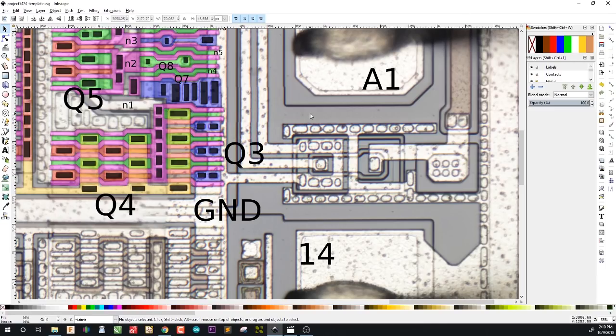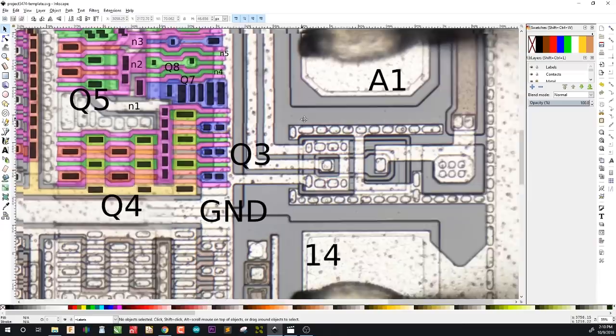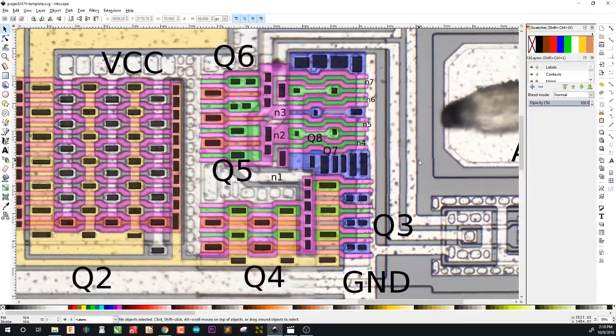I may make another video about maybe a more complex chip, because this was actually fairly odd — all of the transistors are quite large and paralleled up together. Usually with more complex circuits you've got transistors on the input and transistors on the output — those are the large parallel transistors — but the transistors in the middle are usually just single gate, not paralleled with anything. So maybe I'll look at a more complex chip, but I guess that's about it. Until next time, see ya.